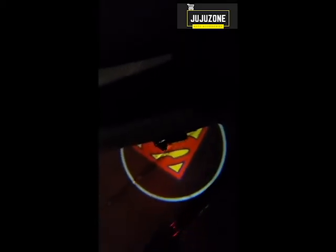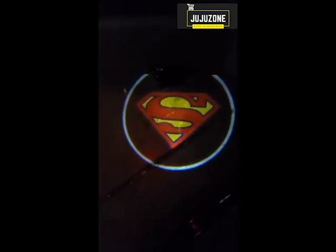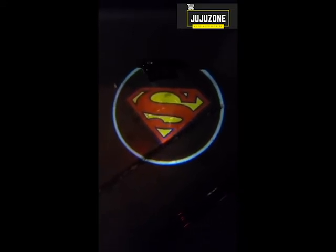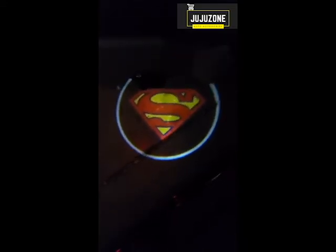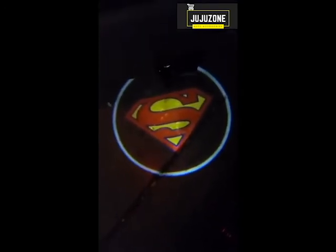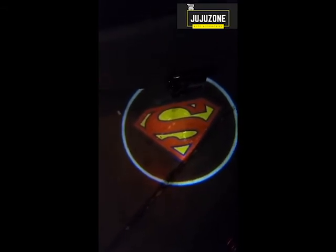When you open the door, you have Superman that shines down. This is great for fun because it's Superman, but it's also great because at nighttime when it's super dark, it gives you a place to see footing wise. It's really nice for a dark parking lot or even in the garage if the light's not on.